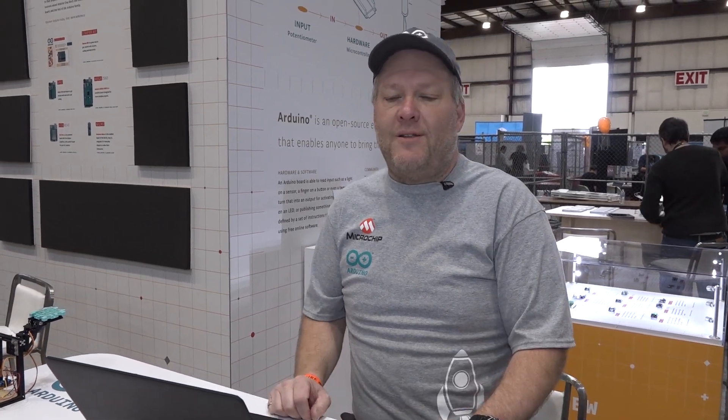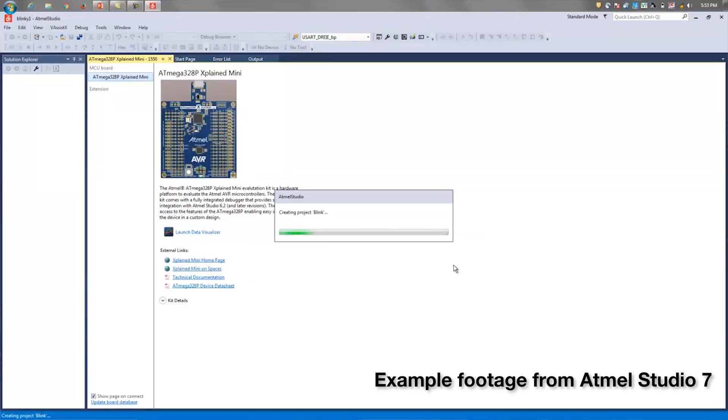Hi, I'm Bob Martin, the Wizard of Make for Microchip, and I'm here to talk to you about something really exciting — some technology that we've had for a while now. When you're developing Arduino sketches, a part of the problem is debugging.